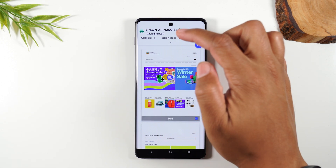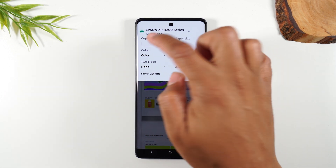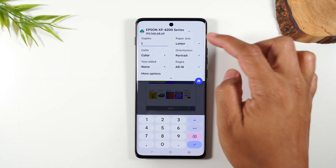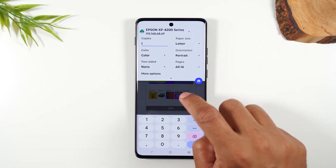When you print, there's a drop-down arrow where you can make changes. If you want to change the number of copies, you can do that here. You can also switch between black and white and color, do a two-sided print, and make all those modifications before pressing the print button.